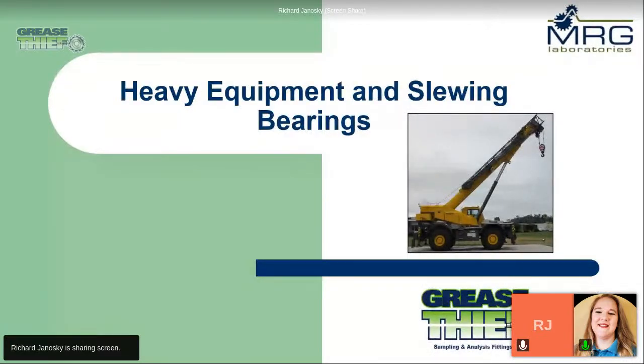I have the privilege of introducing Richard Janoski here today, who will be presenting this topic. Richard recently celebrated his eighth year anniversary with MRG Labs, and he currently serves as lab manager. At MRG, he works in the laboratory analyzing grease and oil samples, preparing data for customers, and participating in research and development projects. He's currently ICML certified in LLA2 and MLT1.